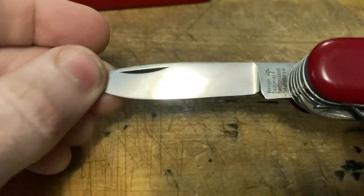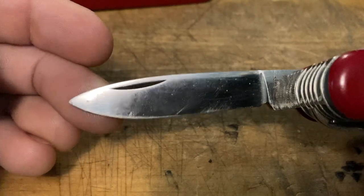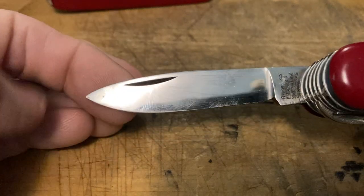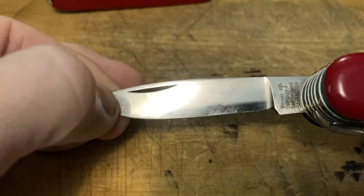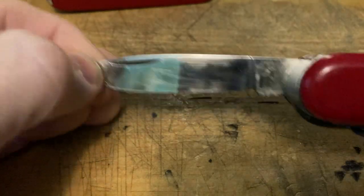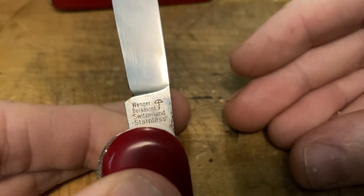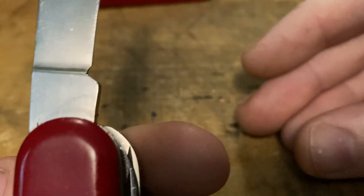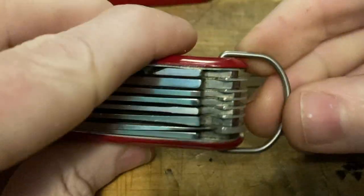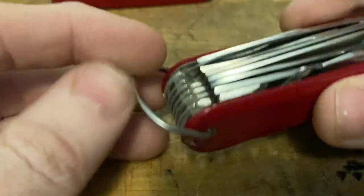Then we've got that old Wenger main blade — it's got more of a drop point profile, sweeping belly on it, very slicey. Got that lovely 'Wenger Delamont, Switzerland, stainless' with the crossbow. Outstanding. And then again, it's got nothing on the back. Notice this knife has a bail — a big boy bail at that, a very good bail, excellent bail through the hollow rivet.